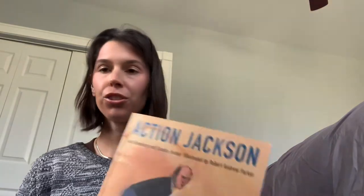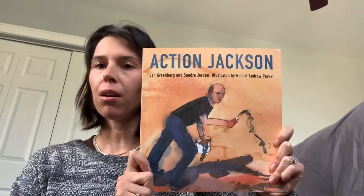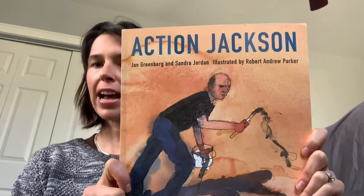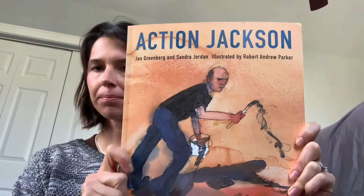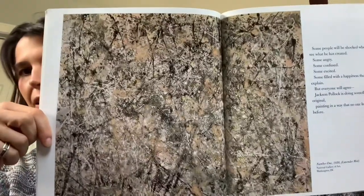Hi friends, it's Teacher Hillary. We are going to do a Jackson Pollock inspired art project from our book Action Jackson. Remember they have a reproduction of the painting Lavender Mist.